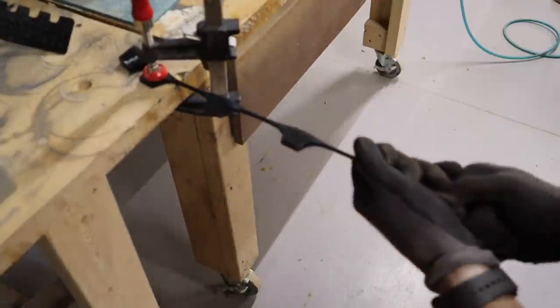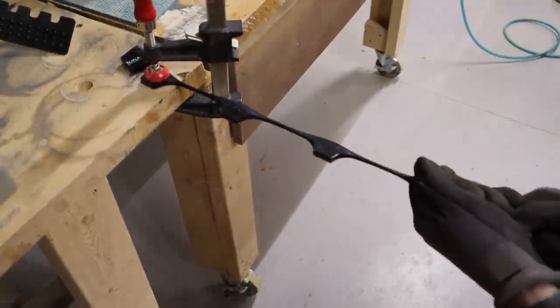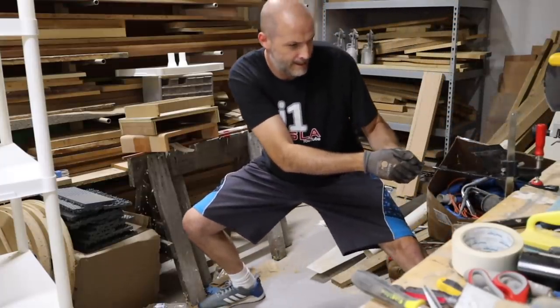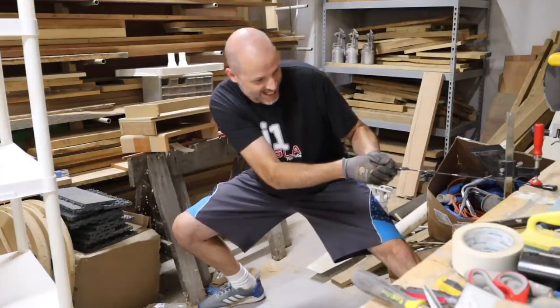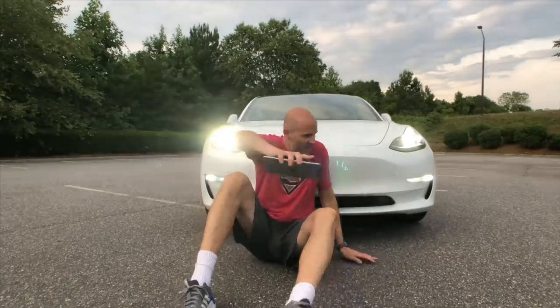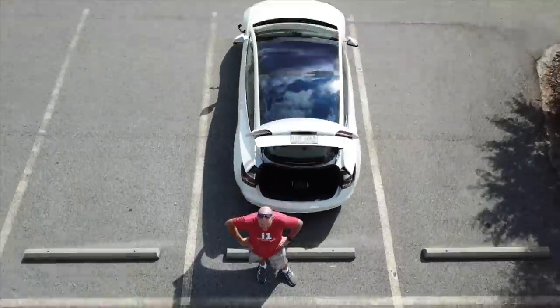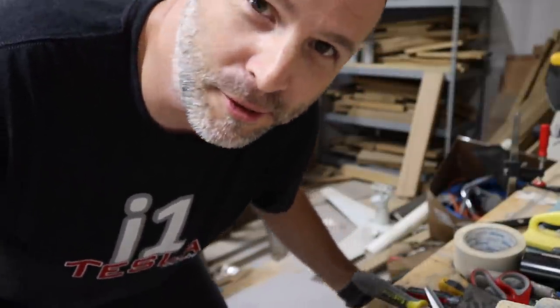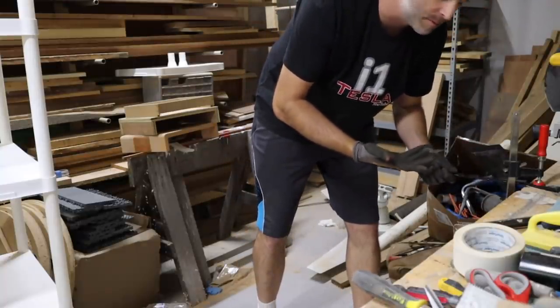I can't break this thing. I'm putting my foot on the bench and pulling up. Holy crap. That's actually ridiculous — or ludicrous. This is Tesla's show: ludicrous. And it's going back into the shape it was.